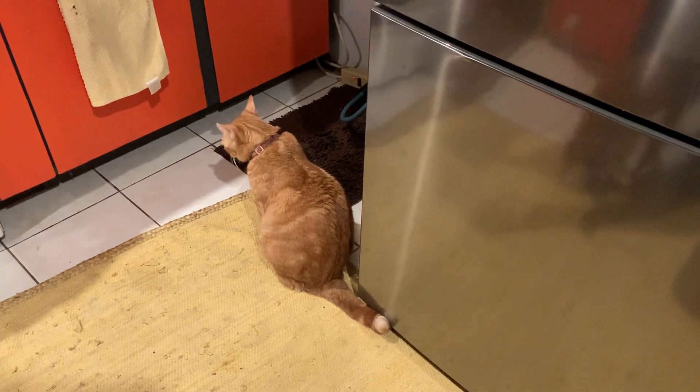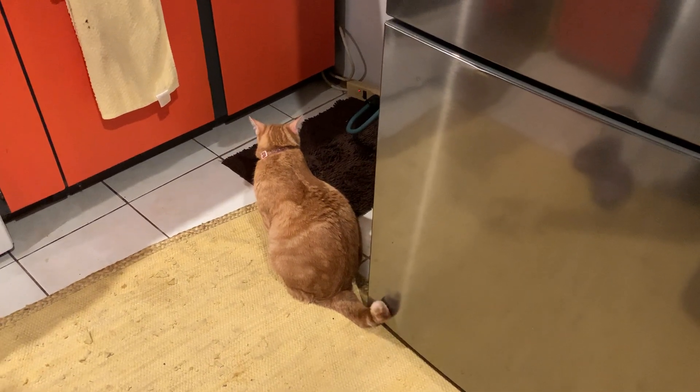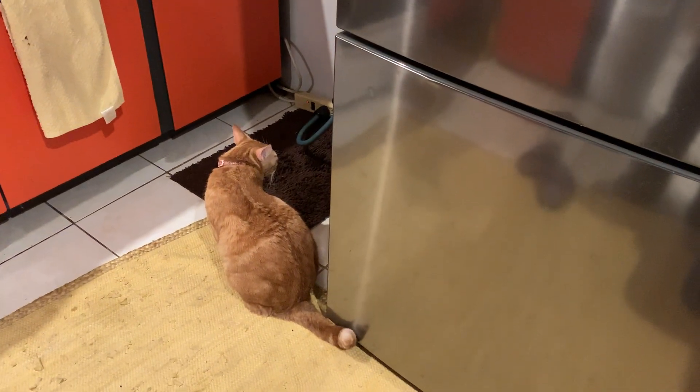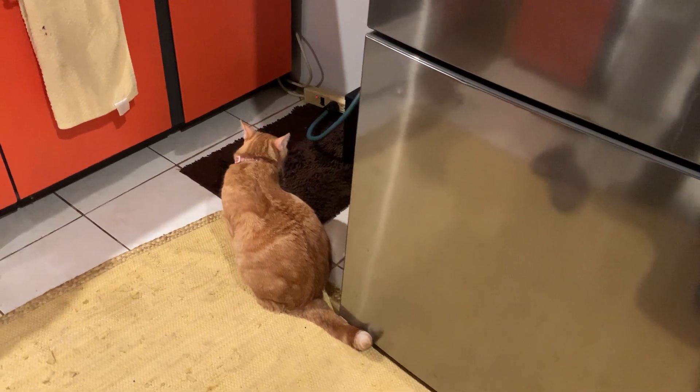Hi, this is Janos and we are in the kitchen. Is this another cooking show? No, it's not, but Maci is hoping really that it's a cooking show. It's cooking for cats.